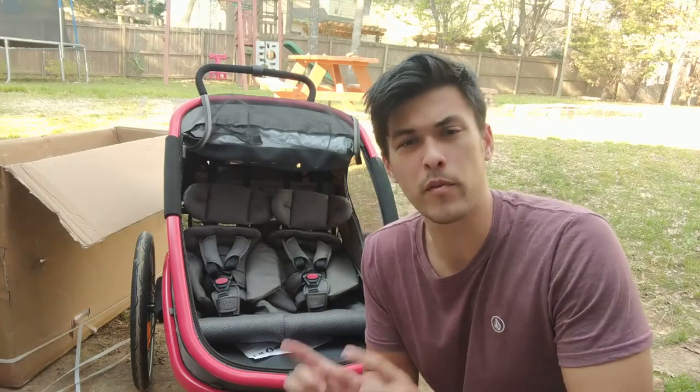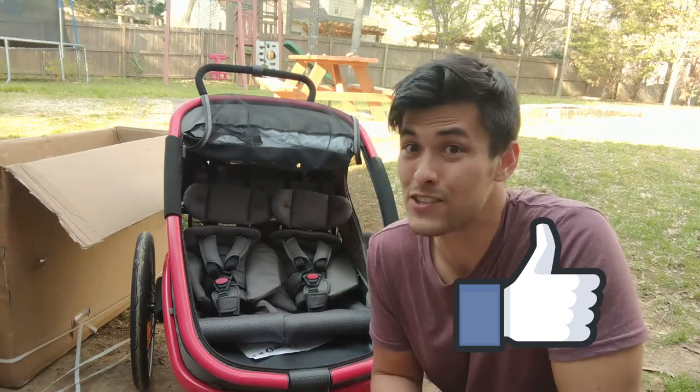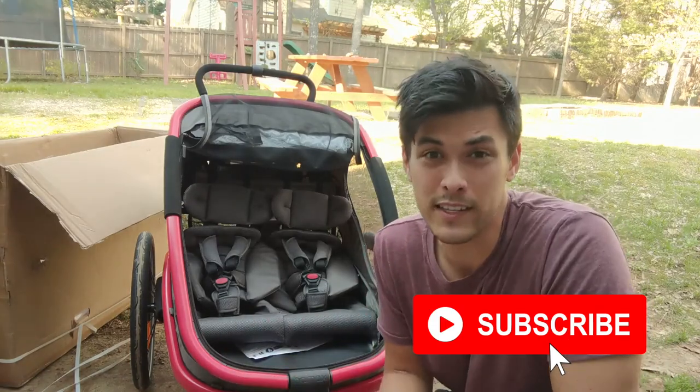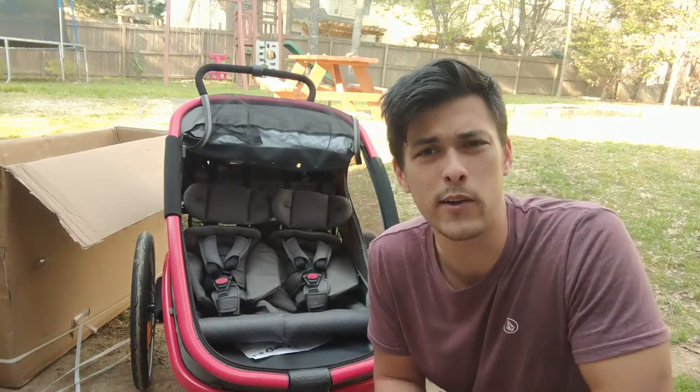Let's go ahead and look inside the trailer, but before we do that I want to encourage you to give a like to this video if it's helpful at all — just smash the like button. It helps more people find this content. You can also consider subscribing because this is where we talk about how to ride with kids, how to make it part of your daily life, and how to enjoy it all at the same time. So if that's you, this is the place for you.